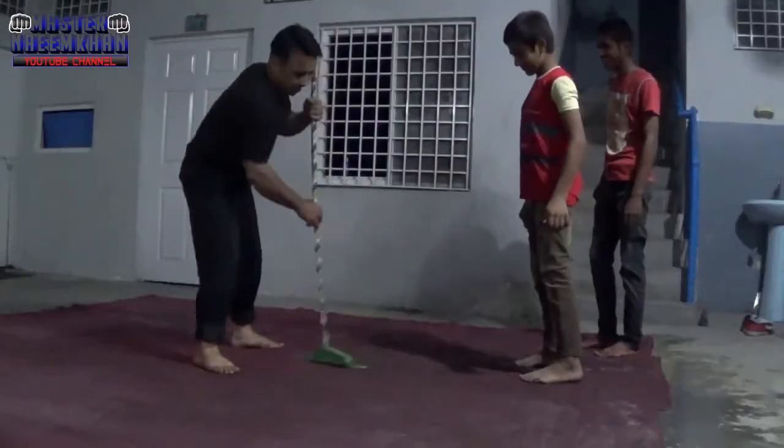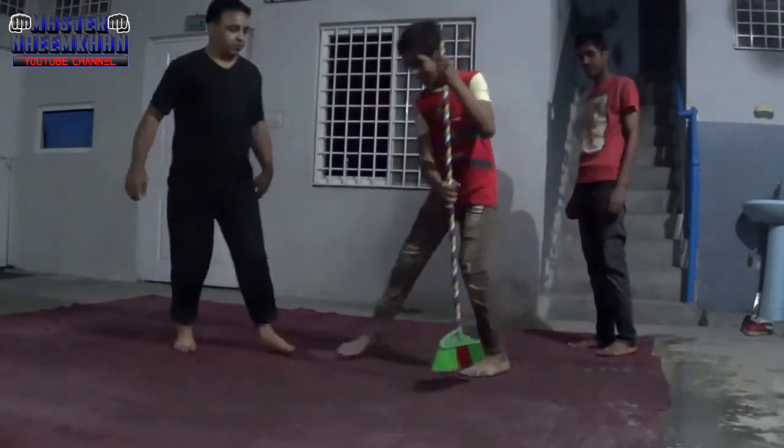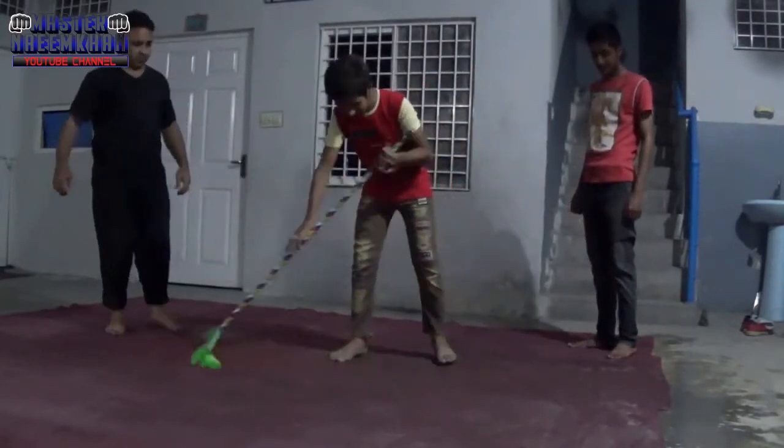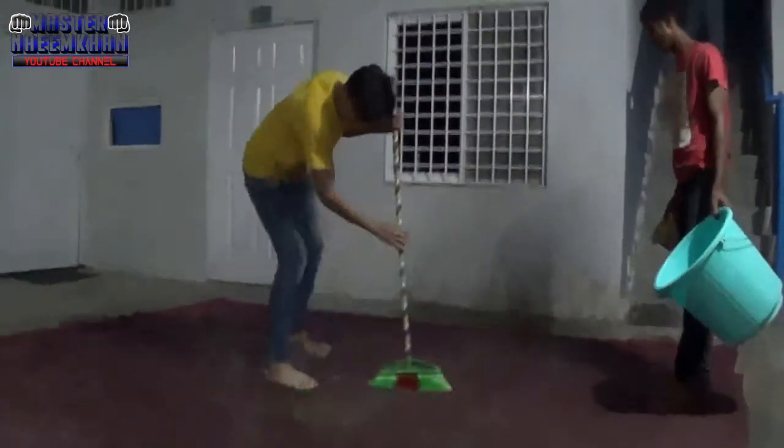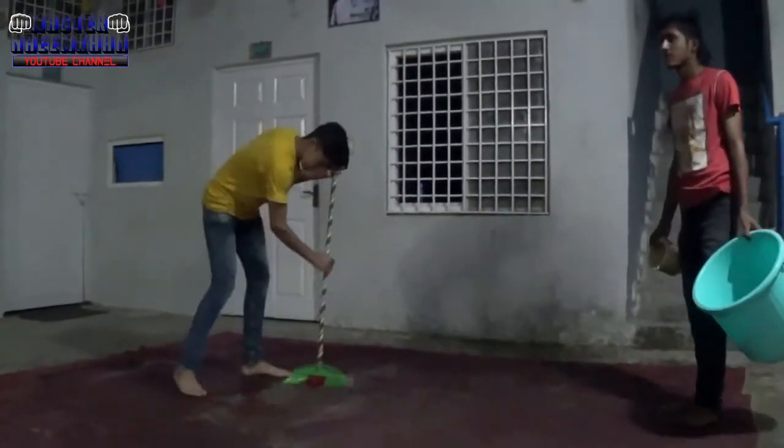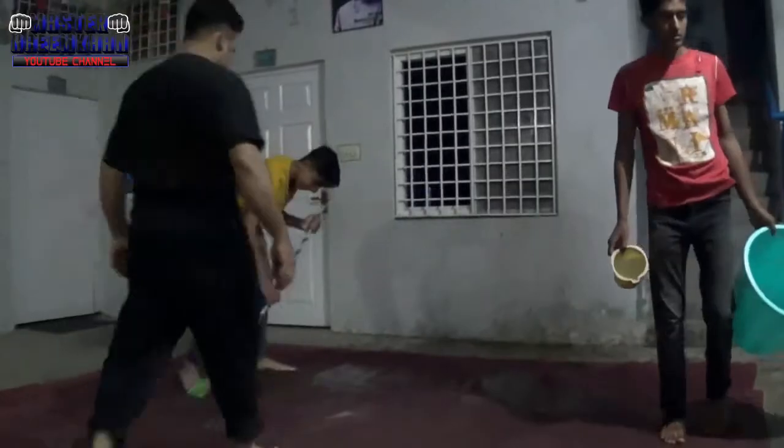Today we are going to put the carpet down. First of all, the carpet was very thick, so we had to wash it. Then we will put the carpet down on the mat. When the kids are not playing in the club today is a good day to prepare. We will prepare the carpet so that when the kids are playing, kicking and punching, they will not get hurt.